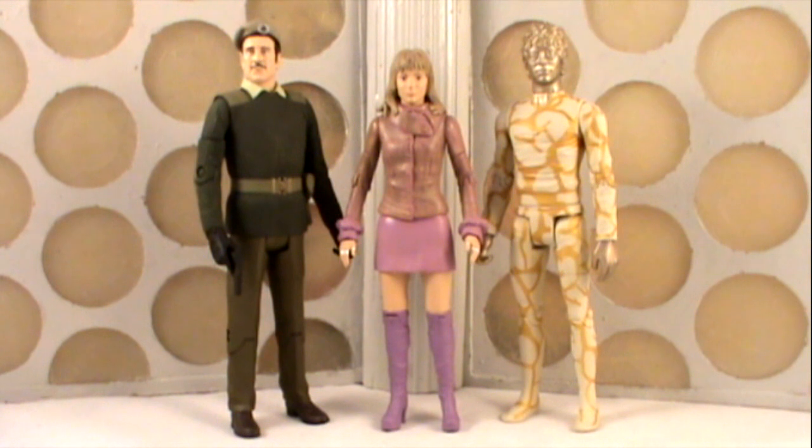Many of us probably pre-ordered this set roughly about a year ago when it was originally put up on the Forbidden Planet website. The figures were due to be released along with the Demon set in about June-July of 2013, however there was some sort of factory issue that we weren't privy to, and so the set was delayed. So although it's been nearly a year of waiting, we finally have the set in our hands. So was it worth the wait?